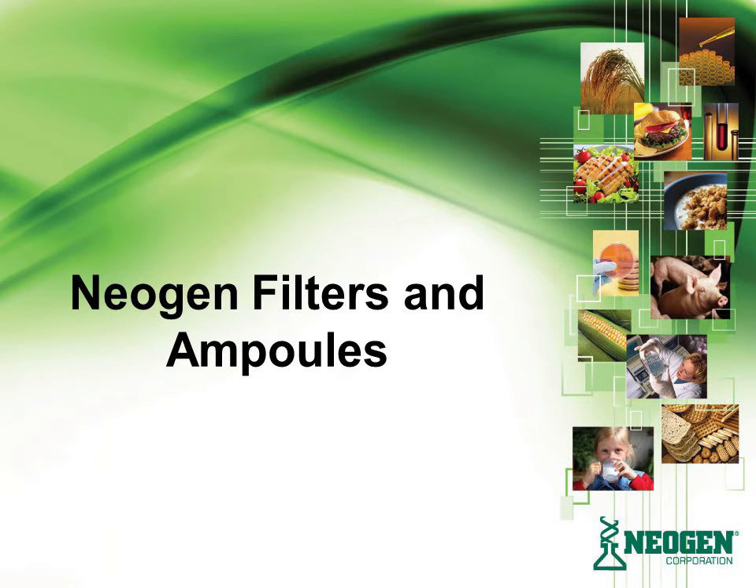Welcome to the training presentation for the setup and use of Neogen's Filter and Ampulled Media Testing System. In this presentation, you'll get an overview of the system, proper setup, and methods for use.